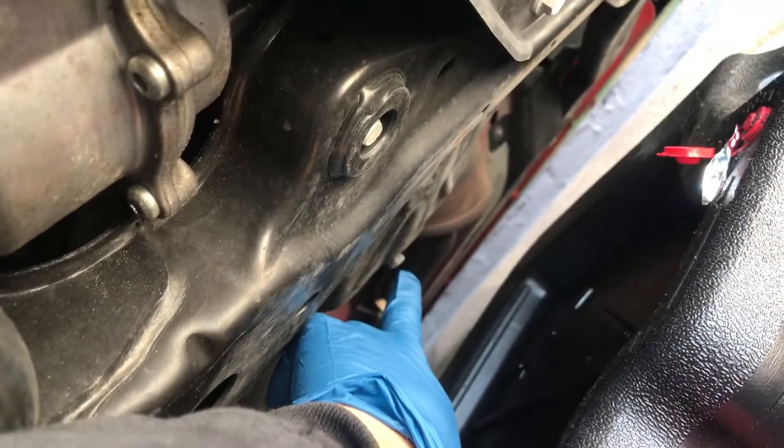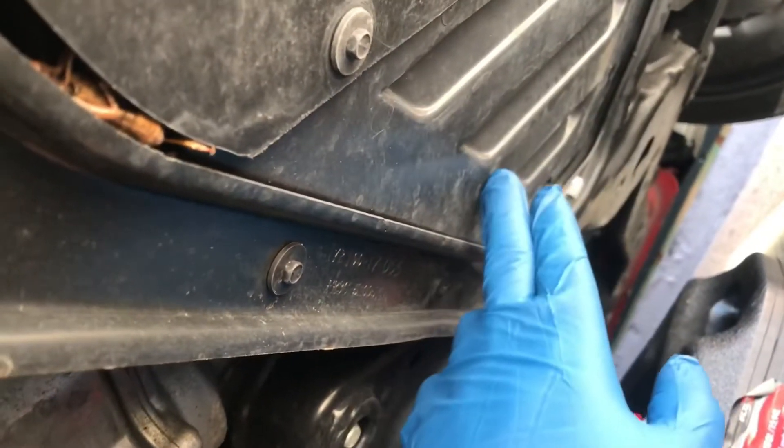You guys can see the drain plug is right there — that one right there — so let's put this here. I have to remove this cover to get to the oil filter. For the oil filter it's just this little bolt right here. Let me back up so you guys can see where it's at — it's on the driver's side, a little flap right there. Let's get to it.